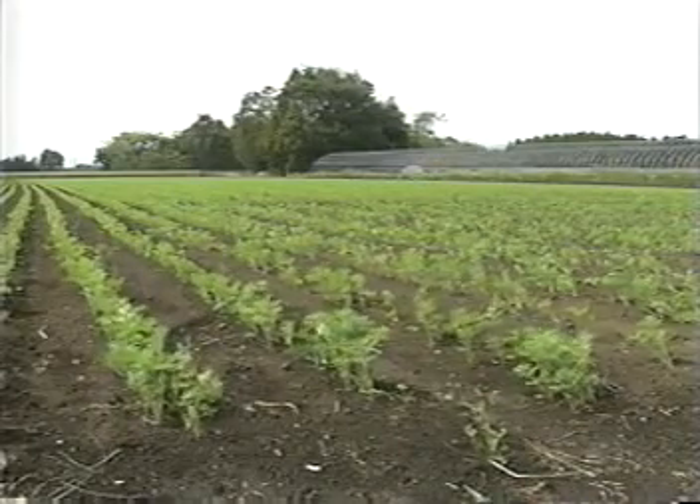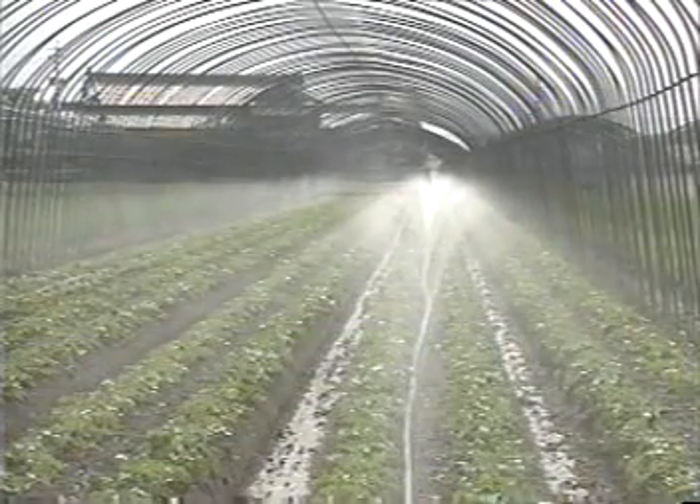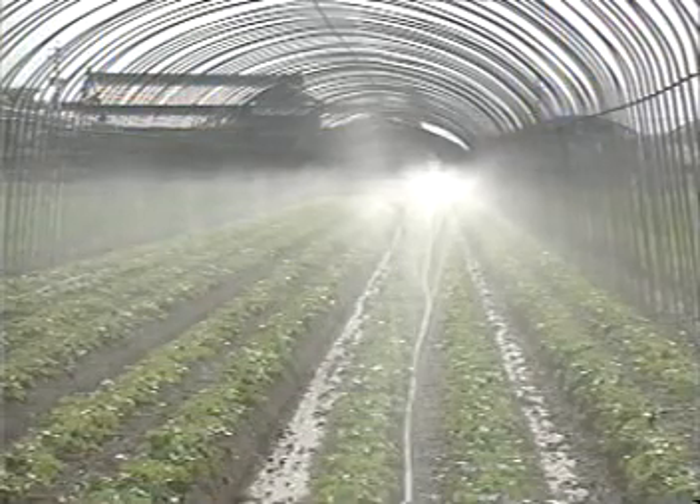Mr. Honda recently switched from a general sprinkler system to Sumi-Sansui R. For carrot cultivation, one of the most critical stages is germination. To make carrot seeds fully germinate, you have to feed them enough water. He used a general sprinkler until last year, but its water drops were too large. He switched to Sumi-Sansui R because of its good characteristics of supplying fine and silky water drops. It is also easy to handle — while it took two hours for three people to set up a sprinkler, Sumi-Sansui R can be set up by three people in only half an hour. Every plant is healthy and growing well with soft and silky water drops.